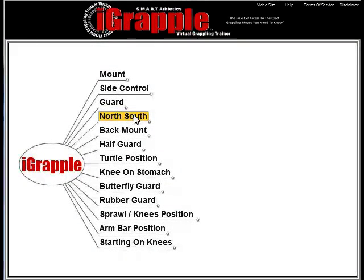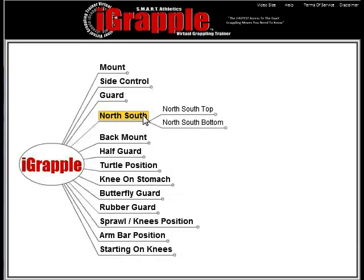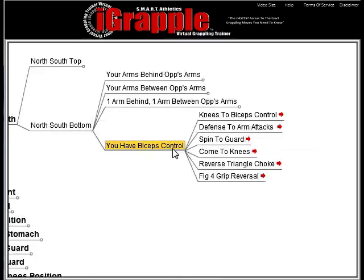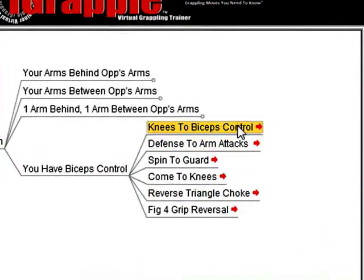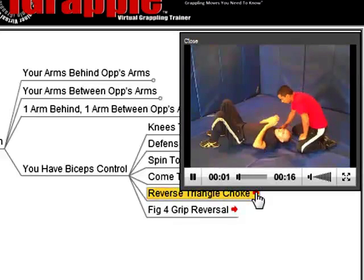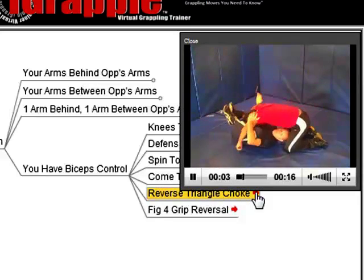You open up the iGrapple, click, click, click, and just by looking at the name of the technique, it's going to trigger a recall of it. You'll go, 'Oh, I remember that one, and that one, and that one — I've got it now.' You don't even have to watch the videos to review. And when you do come to a technique that you're a little foggy on, all you do is click, watch the video clip, and you've got it.